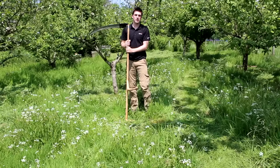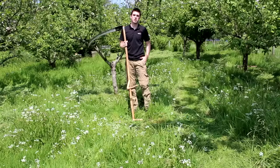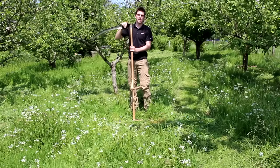Hello and a very warm welcome back to Hughes Nursery. I'm really excited to share this episode with you because it's something a bit different to what I've done before — and this is actually scything.